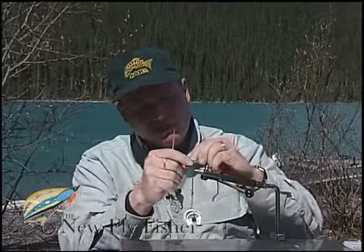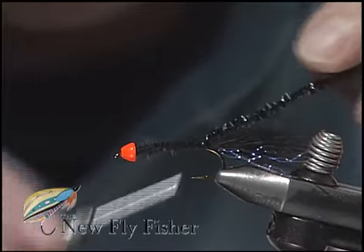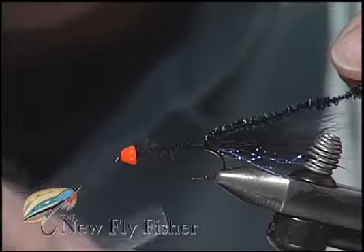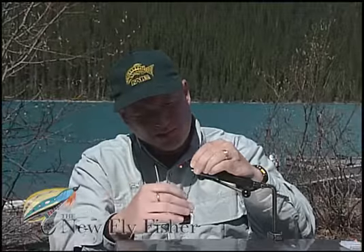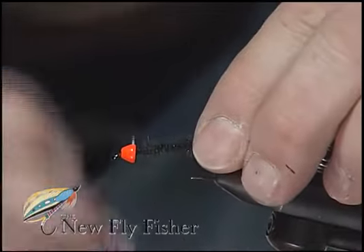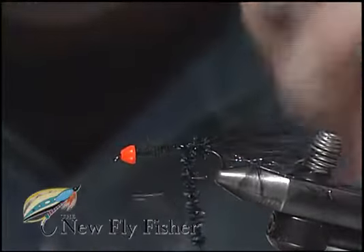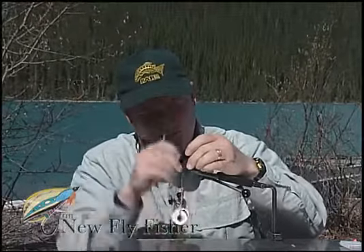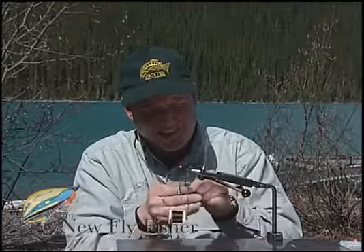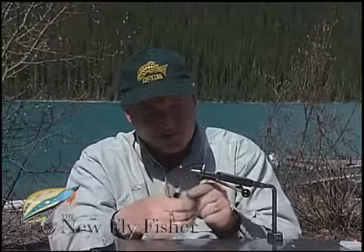I'm going to use my thumb and forefinger to expose the thread core, bind that in place right down at the base of the tail, and then quickly carry my thread with open turns right the way up to that bead. Now I'm just going to wind the body with tight wraps, using my left thumb and forefinger to sweep those crystal chenille fibers. You can even take the crystal chenille and spin it a few times to make those individual fibers stand out even more.